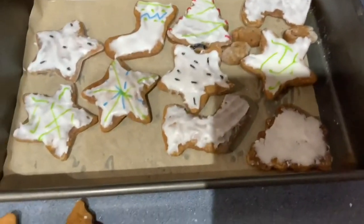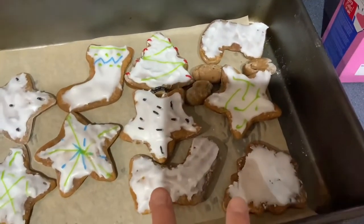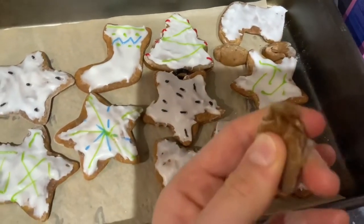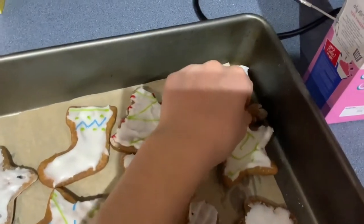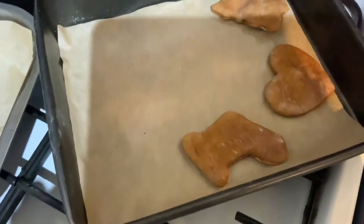I did actually forget to film me taking them out of the oven and starting the decorating, but I have done most of the decorating so I'll just show you them now. I think they're looking quite good. A few of them are done — that's probably my favourite. These two still need decorating and I might need to sort the icing out as well. You might be wondering what these are — I kind of just used the leftover dough to make a ball shape, but I'll probably end up throwing those in the bin. I've still got a couple more to finish, so I'll get them done and show you once they're finished.